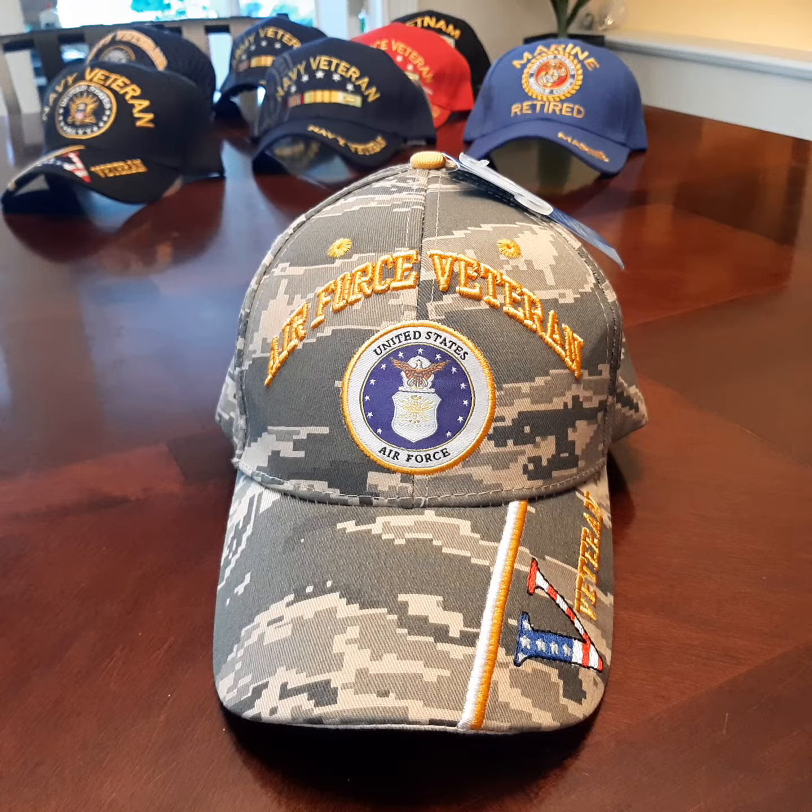Hello and thank you for watching this video. My goal in making this video is to give you a better look at this Air Force veteran ball cap, because sometimes photos just don't give you enough to make an informed buying decision. To all active and retired military men and women that are serving for us right now, and those that are not, we thank you for your service.